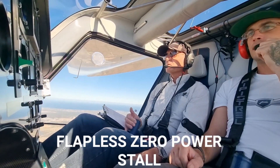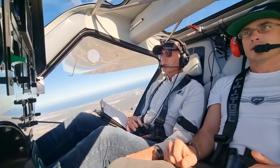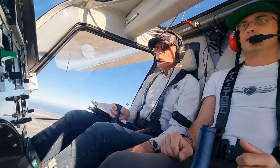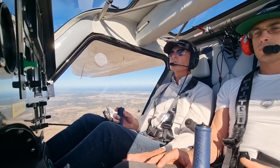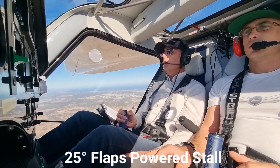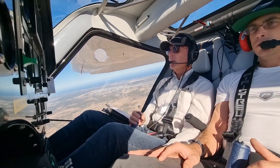Ground speed 35. Hold it right back. There's a stall. That's very difficult to stall — that's amazing. We're at about 10 kilowatts. Hold it back, hold it back. Now the stick stays centred.